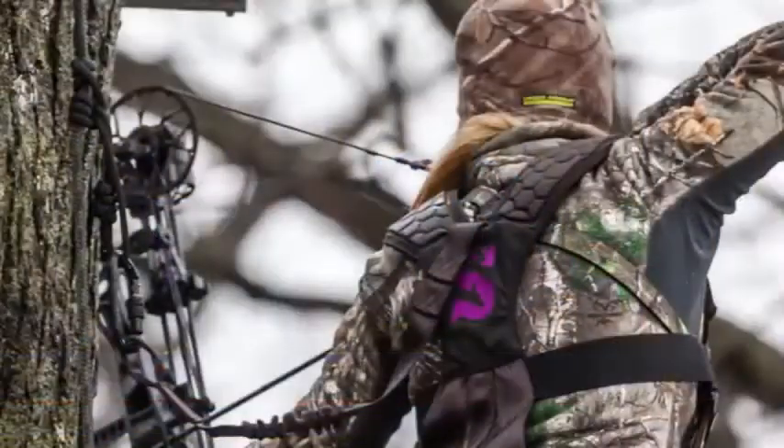Hi, I'm Joe Nettles, Trauma Program Manager of Baptist Memorial Hospital Golden Triangle, and tonight we're going to discuss the importance of using a full body safety harness whenever tree stand hunting.